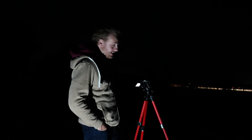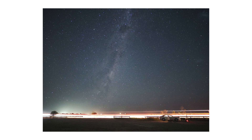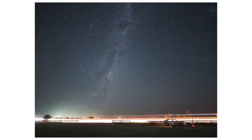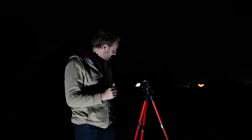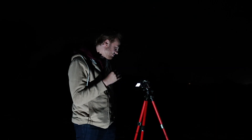We're going to get a bit of streaking from the cars going past, but hopefully it should be really good. And there we have it — if we zoom in, those stars are tack sharp. There we have our Milky Way shot. It's really easy to focus on the stars like that, and with a lens like this it really is a great combination for astrophotography when you want to travel small and light.